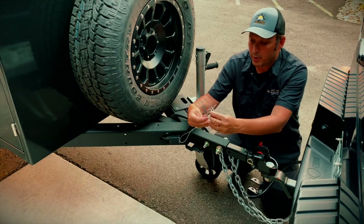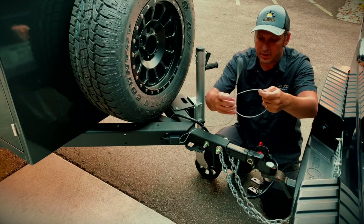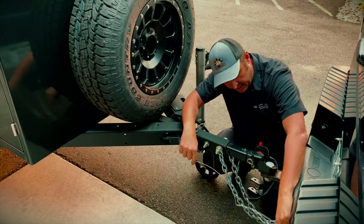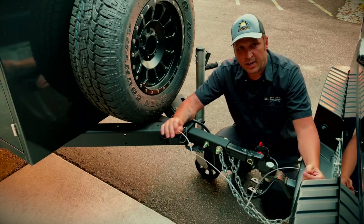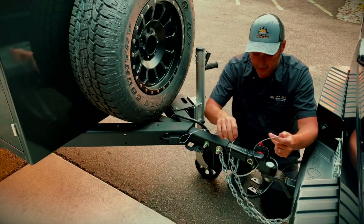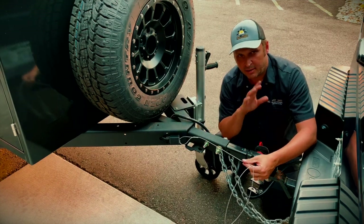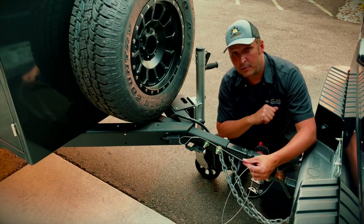You want to connect your breakaway cable. As it sounds, if anything ever happens and your trailer becomes disconnected, you're going to connect this where the chains are connected to your vehicle. If the trailer ever pulls away and gets disconnected, it's going to pull this pin out and apply those electric brakes to stop your trailer. That's how you connect your trailer to your tow vehicle.